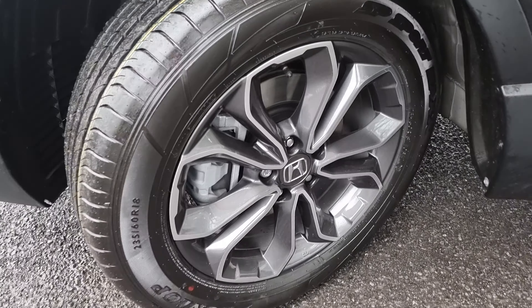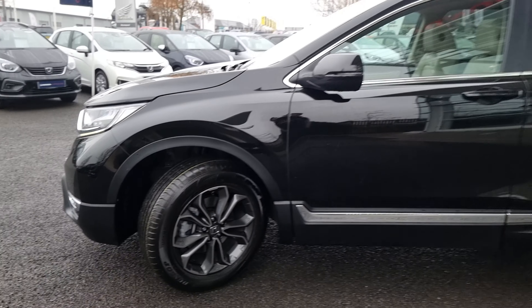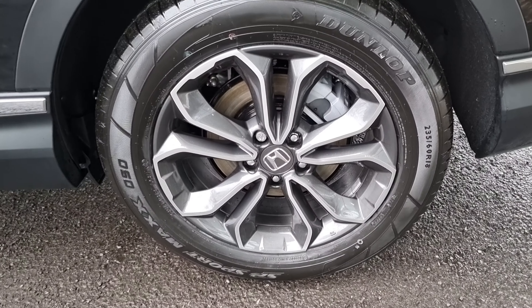We've also got these 18 inch diamond alloy wheels as well, going to each and every alloy just so you can see what the condition is like on all of them. This is brand new so the wheels are in perfect condition.